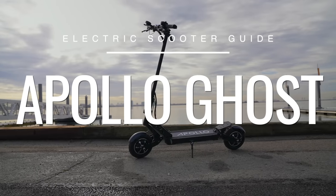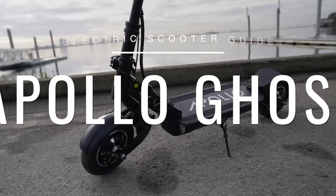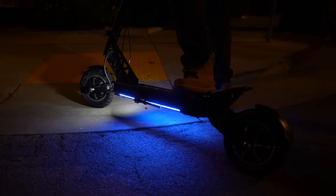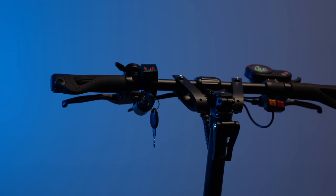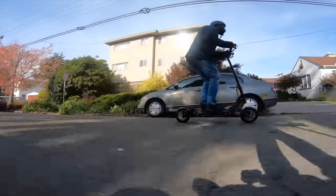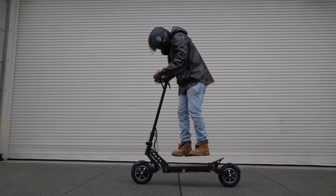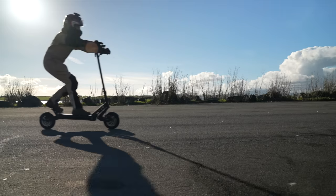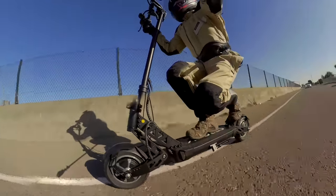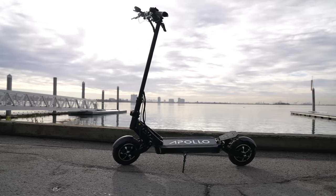This is the Apollo Ghost. As the newest model from Apollo, the Ghost has insane top speed, more features than most dual motor scooters, and all for just $1,500. The Apollo Ghost is otherworldly, like a specter emerging from the fog. It's scary fast with dual 800 watt motors, dual spring suspension, and tons of portability and safety features. In this review, we're going to show you just how fast the Ghost is and why it's such a great value.